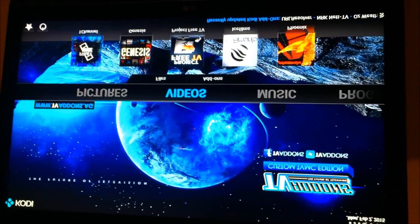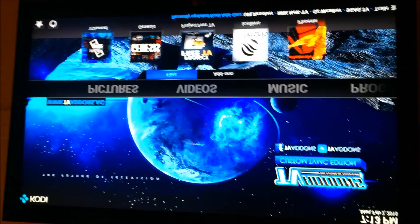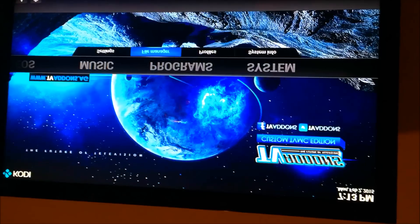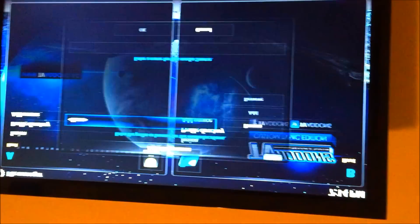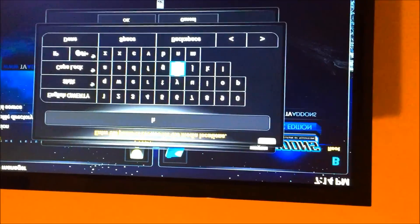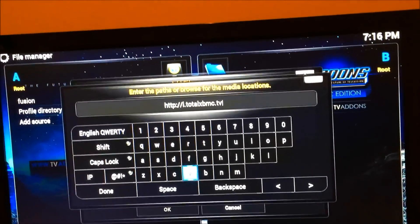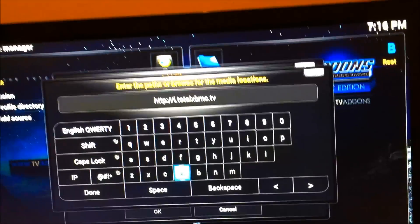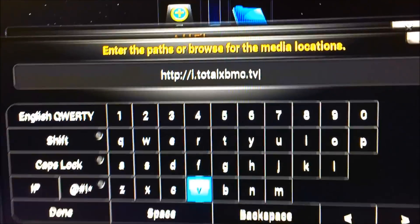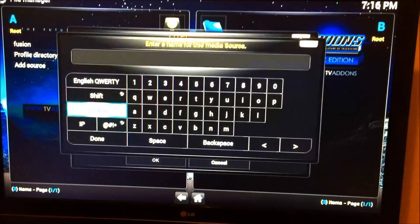If you want to get live streaming TV once you have Fusion, I'm going to show you how to do that. A real good source for live TV - we're going to go back to file manager on the system and we're going to add a source. We're going to be adding Total Installer, so you're going to add HTTP colon slash slash I dot total XBMC dot TV. Press done and we're just gonna call it 'I'.